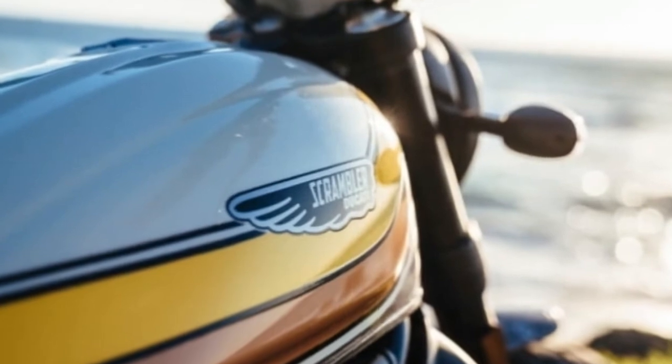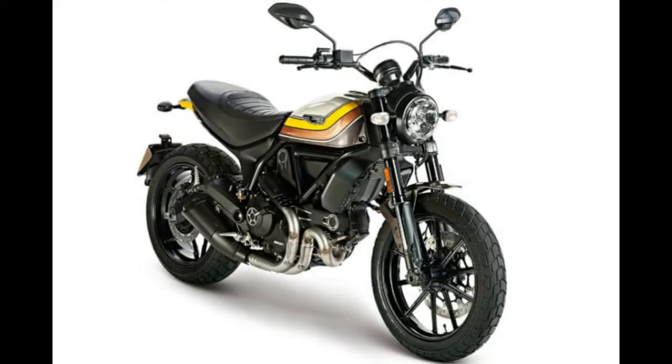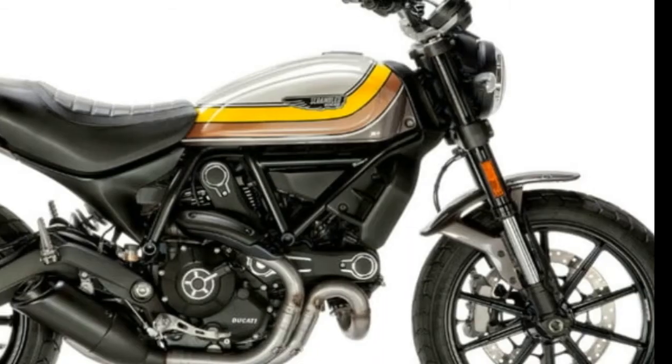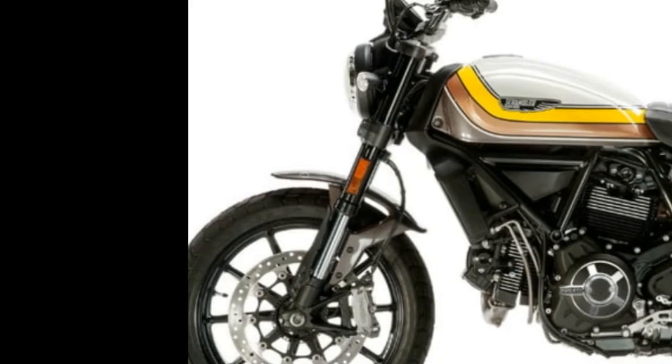Earlier this year Ducati paired with tattoo artist Grime on another scrambler bike, the one-off Ducati Grime Scrambler Maverick. The Mach 2.0 design was inspired by a Belcross Idol helmet from Ducati's scrambler 2017 apparel collection, more of Sanz's work.